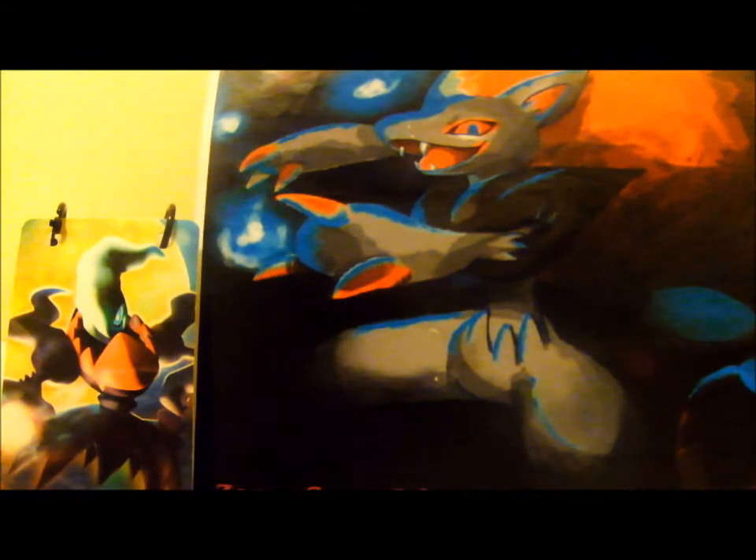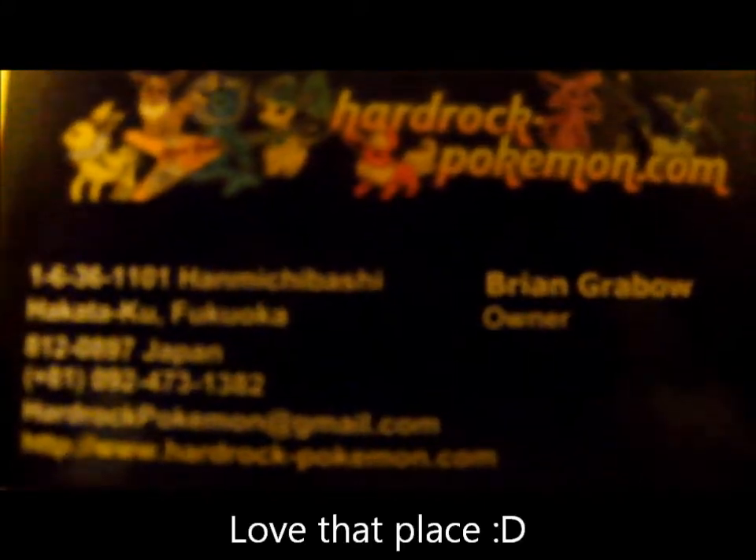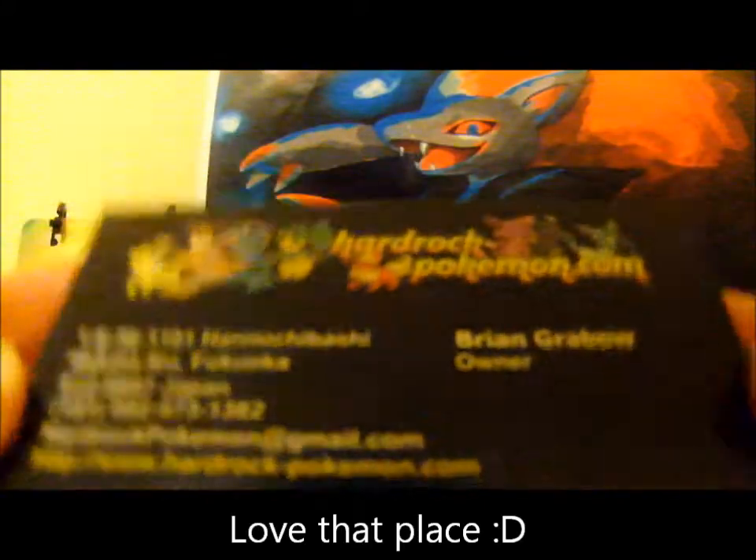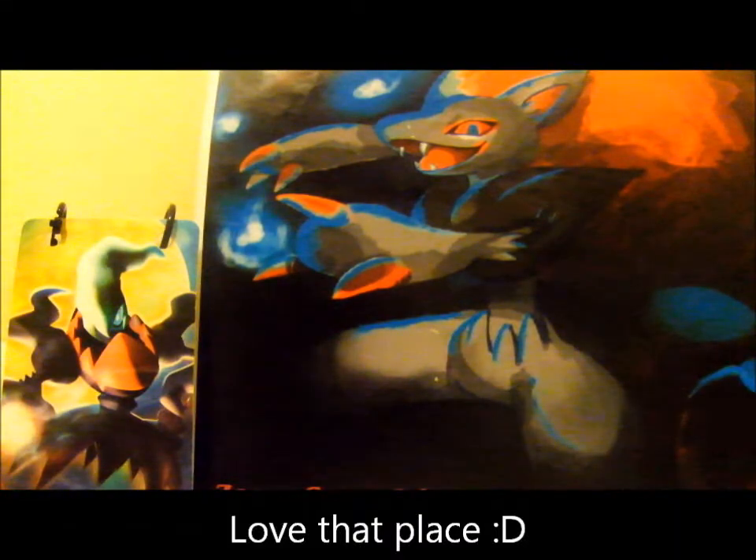These look really nice. So I got this from Hard Rock Pokemon — see right there? Really nice. So I'm going to keep that.